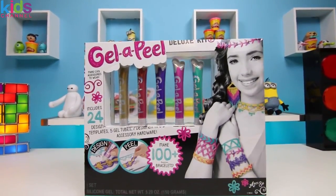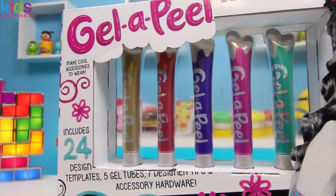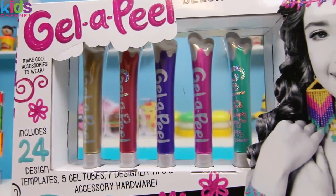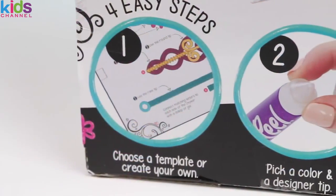Hey, I'm bringing you a set I've never done before. This one's called Jell-Appeal. This set comes with five different color tubes and we're gonna use it to make our own jewelry. It's really easy and only takes four steps.